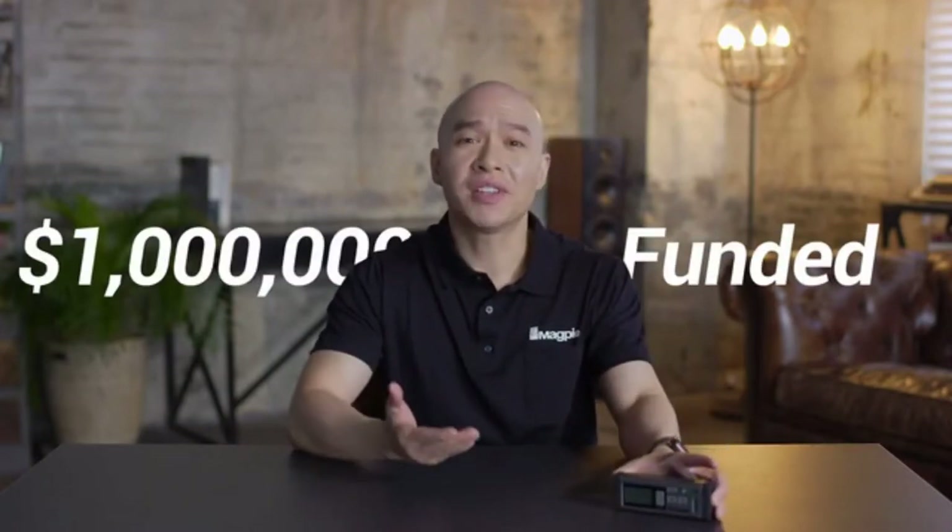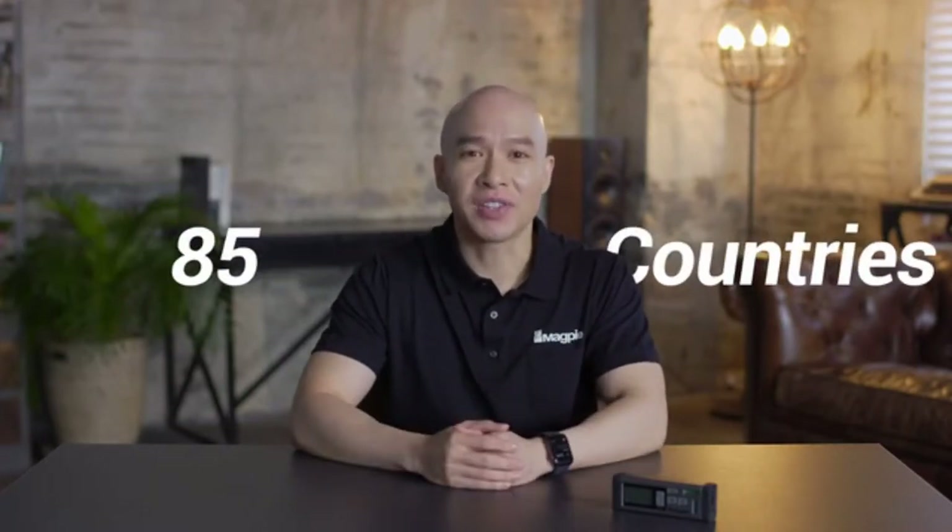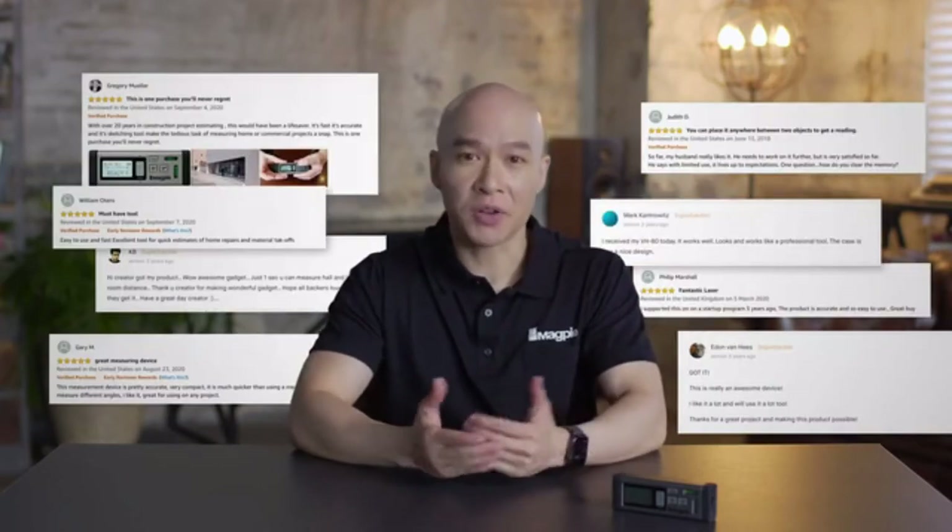Hello, we're Magpie Tech. In 2017, thanks to your support, the VH80 was born. We received a million dollars in funding from 8,000 backers from 85 countries. All the products have been delivered and we're still keeping in touch with all the backers. We wouldn't be here without your support.